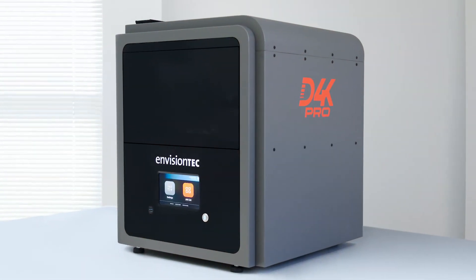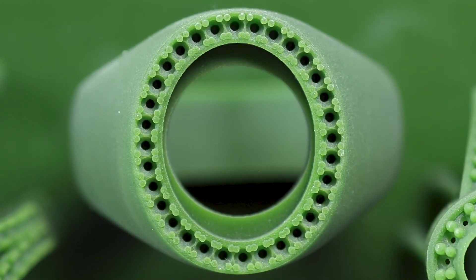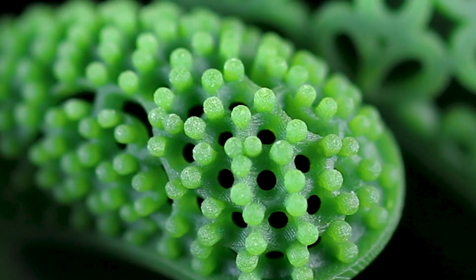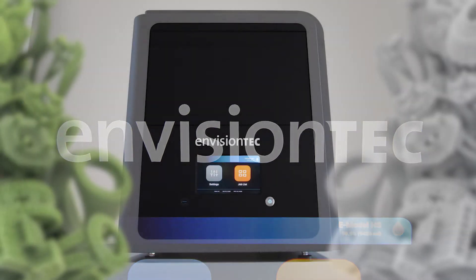The D4K Pro's custom UV LED power source delivers twice the energy density compared to most other desktop 3D printers — another revolutionary innovation from the leader in jewelry 3D printing.